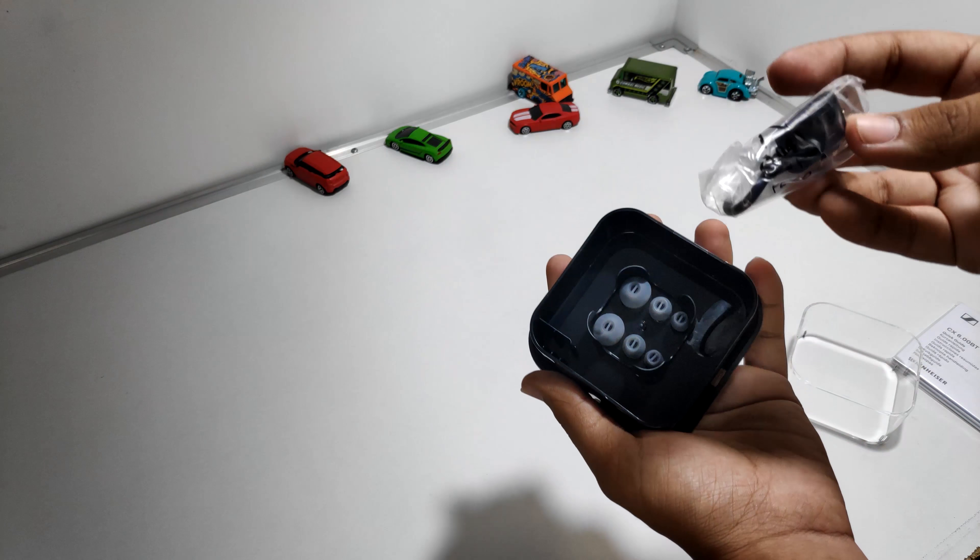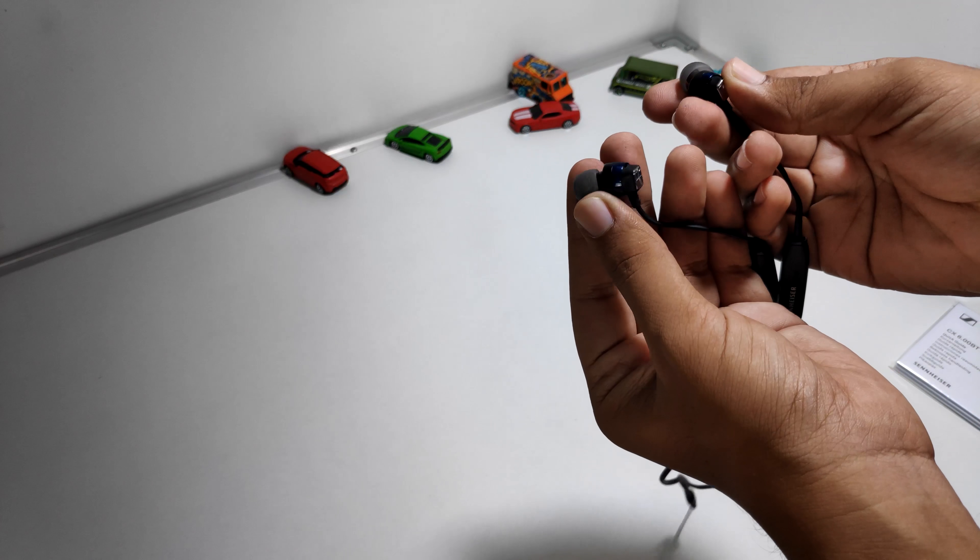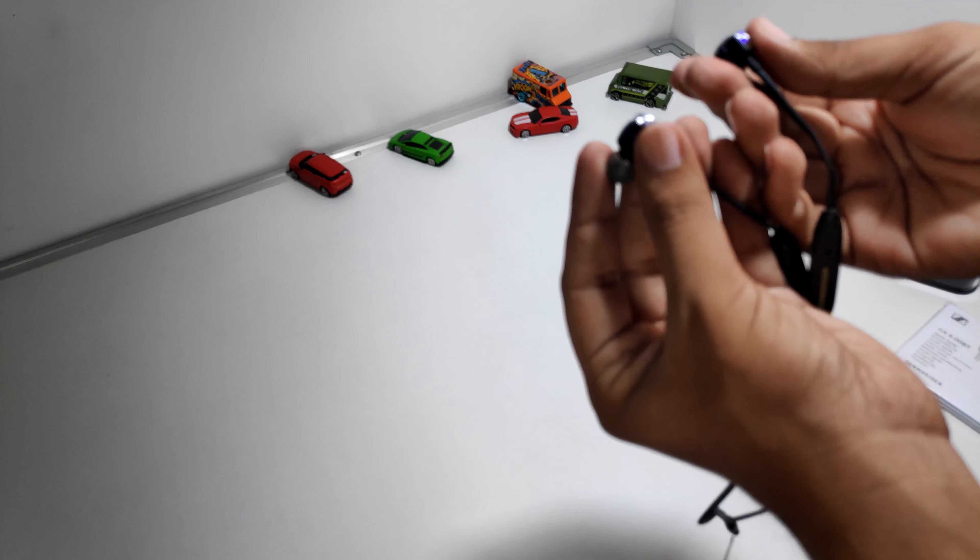We do get a micro USB cable, really nice, and we get three pairs of extra ear tips. Keeping this back in, let's have a look at the earphones now — there's nice branding all over.